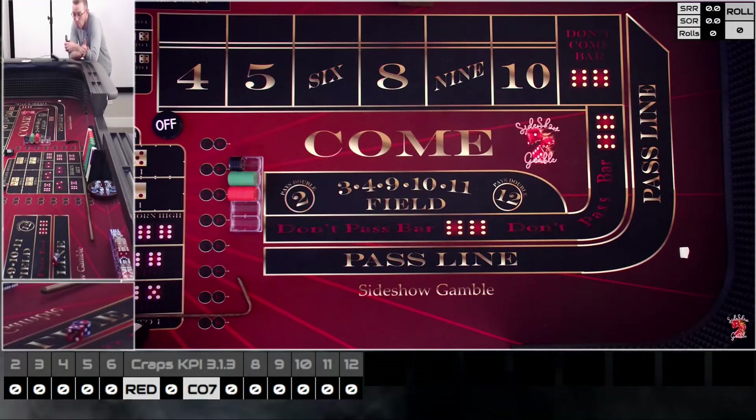Hey everybody, it's Chris from Sideshow Gamble, welcome back to the table. I haven't done a video in a while, but I was eagerly awaiting the dice coaching I got from Ed over at Roll to Win. It was a nerve-wracking experience but good, and I really appreciate Ed and Jeff the moderator for taking the time to coach me up on what I'm doing wrong. Anytime I can get guidance from someone more experienced, I'll take all the knowledge I can get.